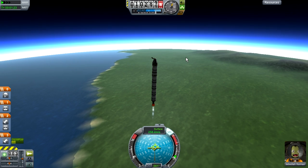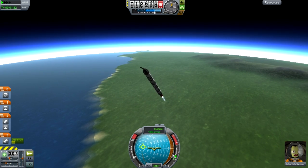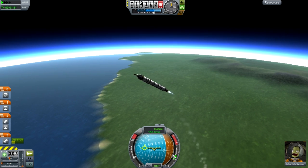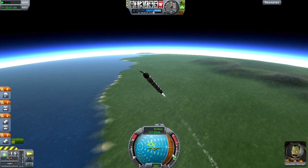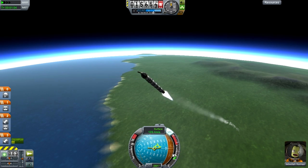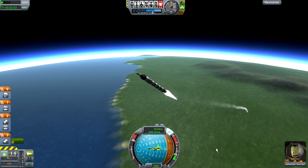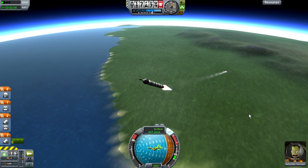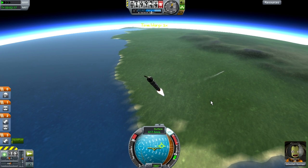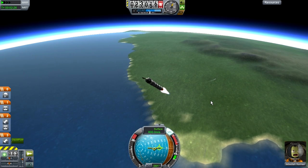We're about 10k now, so you can turn the throttle all the way down to about a third and you're going to turn the SAS module off and move the orange dot to about 90 here. I overshot that as I always do - get it to about 90. There we go, that's good enough. Press T to turn on the SAS module again. Full throttle again until these fuel tanks run out of fuel.